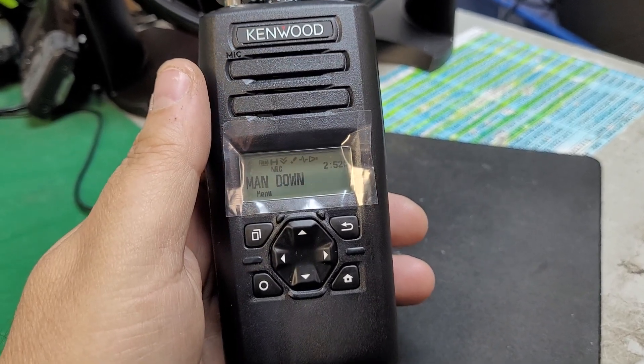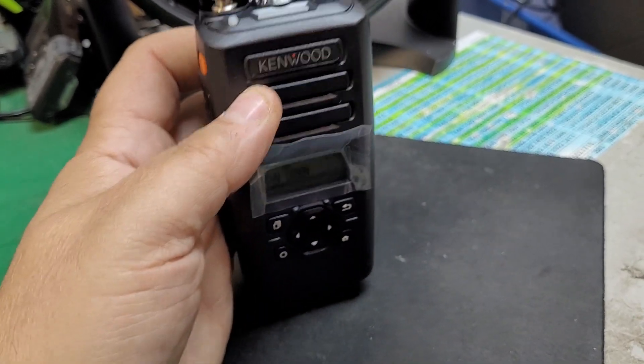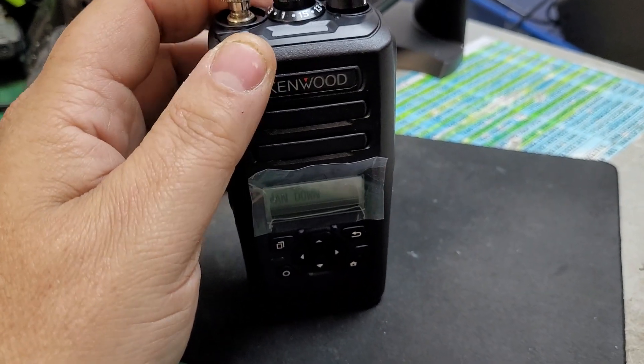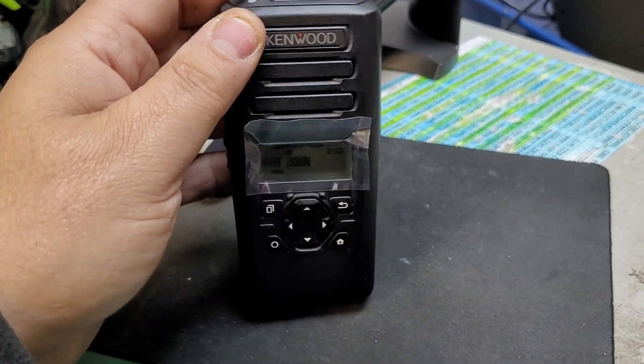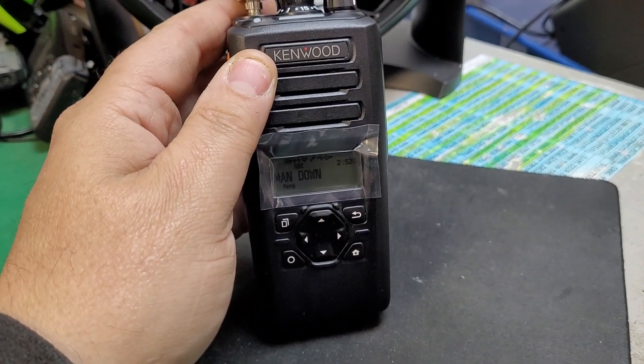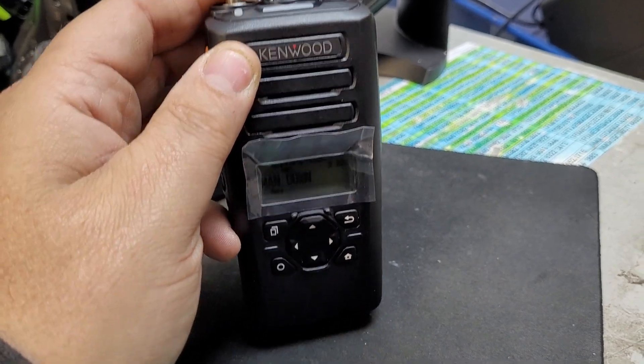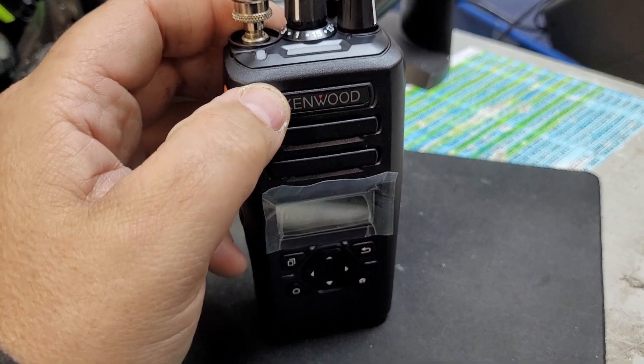Basically, as long as the radio sits in its upright position, the radio is nice and happy — it'll work and do whatever you need it to do. It won't transmit, it won't go into emergency mode, it won't do anything.